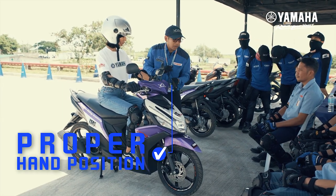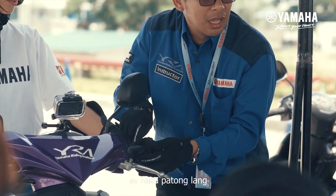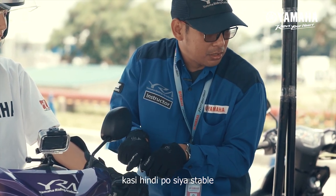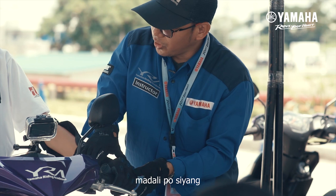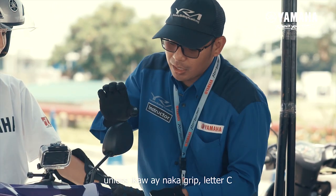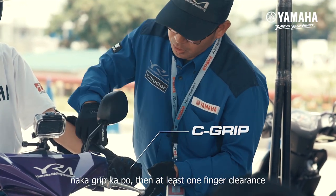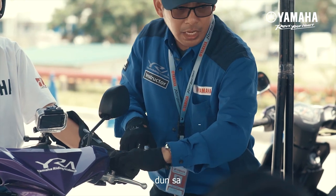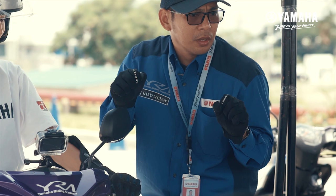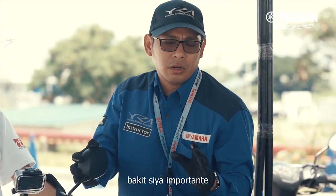Pagka humawak sa handlebar, nasa dulo, yung thumb nyo ay nakapatong lang — hindi po ito tama kasi hindi siya stable, madali pong matanggal sa manibela. Unless ikaw ay nakagrip ng letter C — nakagrip ka, then at least about one finger clearance dun sa throttle or dun sa handlebar.